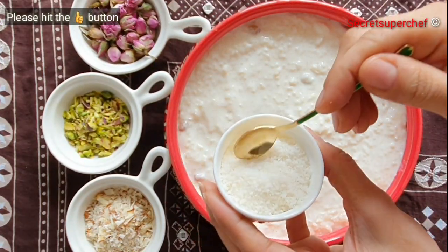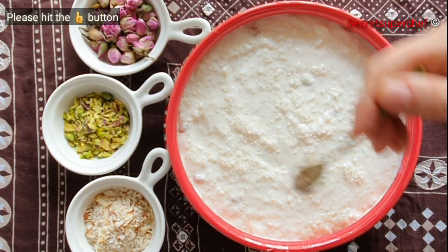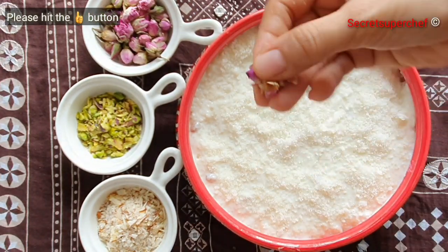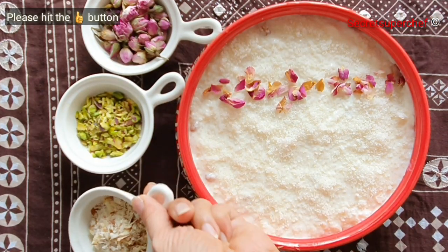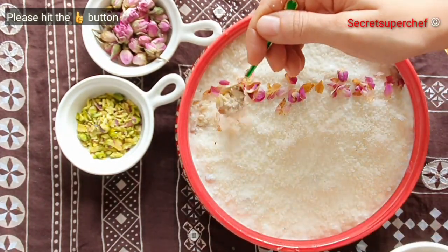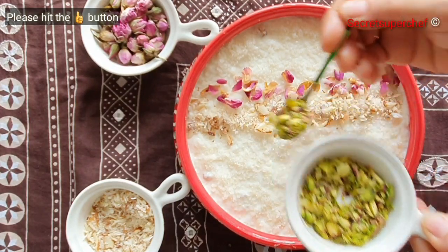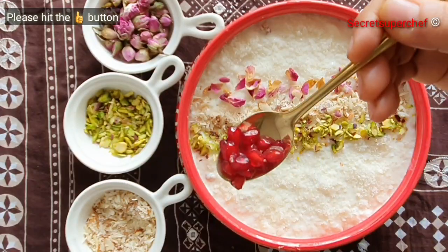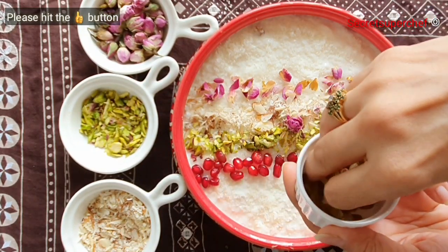Now let's garnish our Kalamro with some desiccated coconut. Sprinkle some rose petals — you can use fresh ones too. Add slivered almonds, slivered pistachios, and roughly spread some pomegranate pearls, then sprinkle some more raisins.